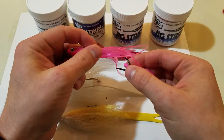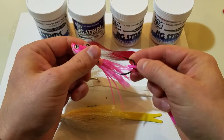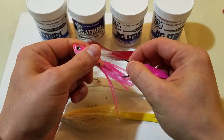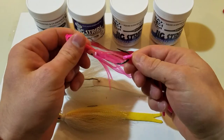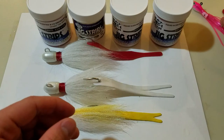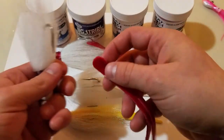Another thing you can do, especially if you're a catch-and-release guy, you can actually crush the barb with a pair of pliers so that it will slide right on and off without any trouble. But I suggest if you're going to be using our product often and you don't want to crush the barb, you get used to doing it this way.